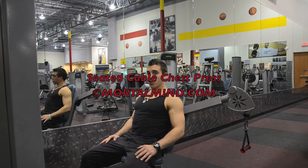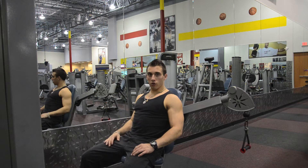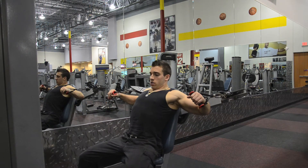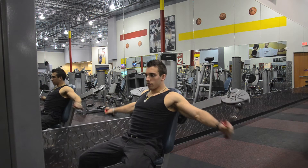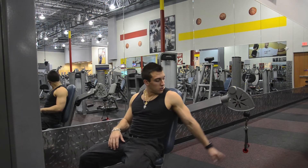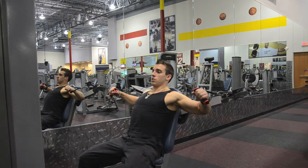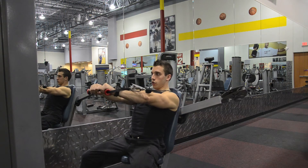Seated Cable Chest Press — excellent in developing your chest as a whole. Here's how they're done. Extended seat right here. Grab the handles and keep your palms facing downwards, pushing straight forward.